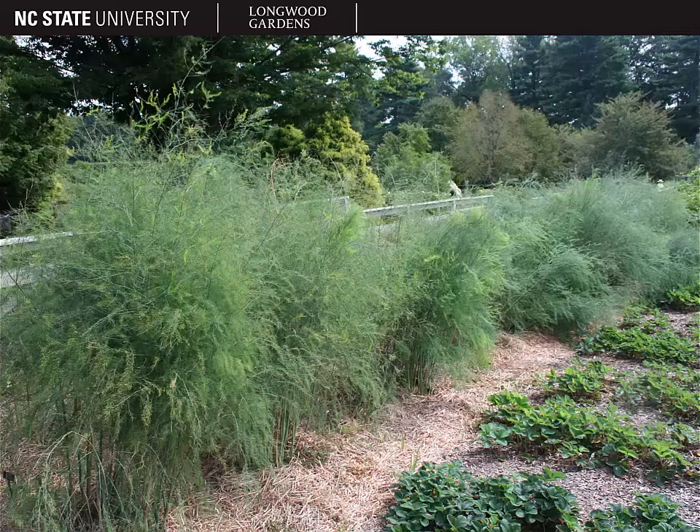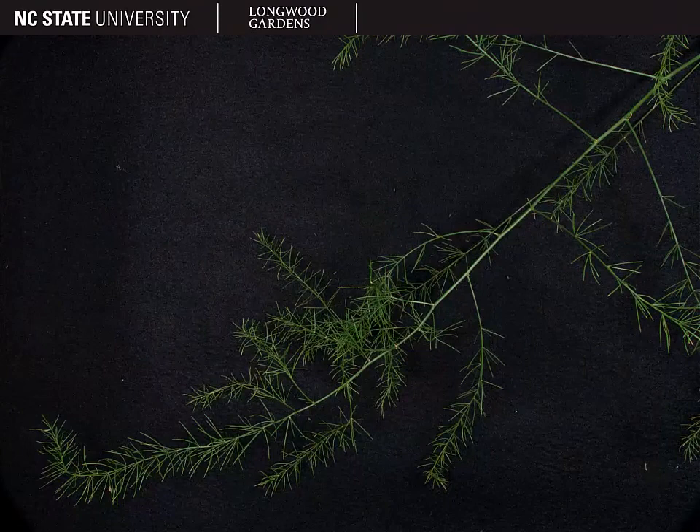It's cold hardy to zone 2. Here's a close-up of what that feathery foliage looks like. It's actually quite attractive. It turns yellow in the fall, and basically what it is is very branched, tiny, linear leaves.